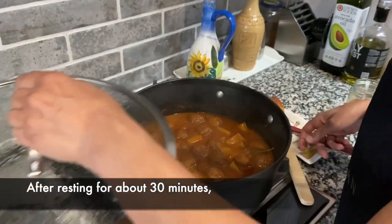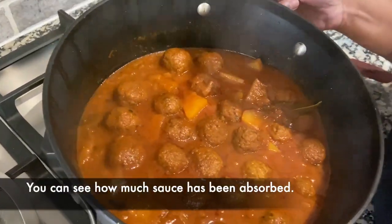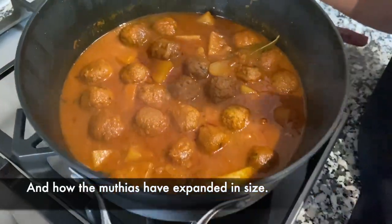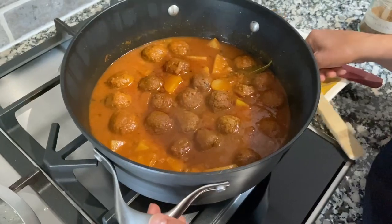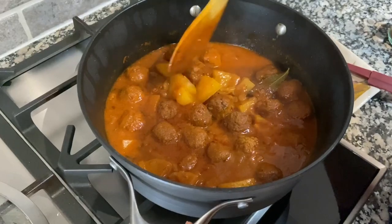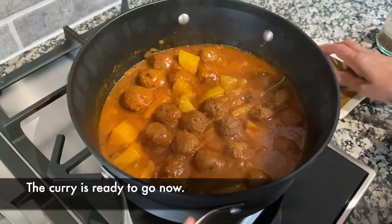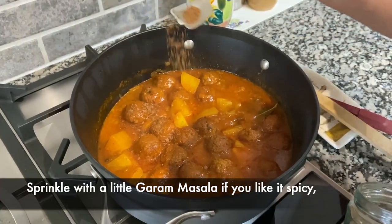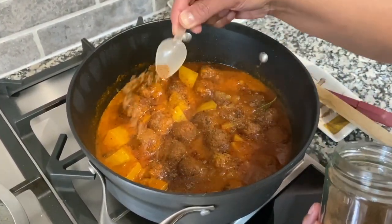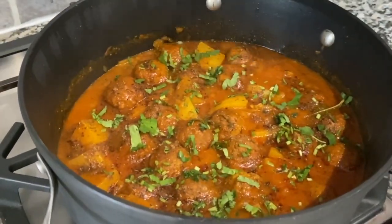This has been sitting for about 30 minutes while I was making my roti, and you can see how the sauce has been absorbed by the mutias and the mutias have expanded in size — they're bigger than they were. This is ready to go. I'm going to sprinkle a little bit of garam masala on there — you can do this if you like — and some fresh coriander. And it's ready to go.